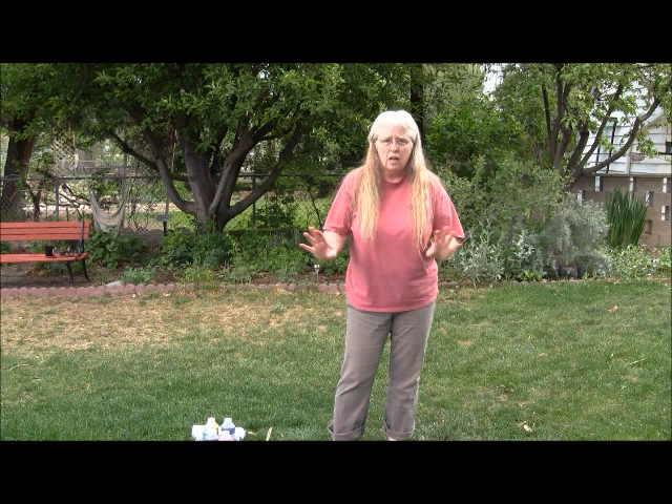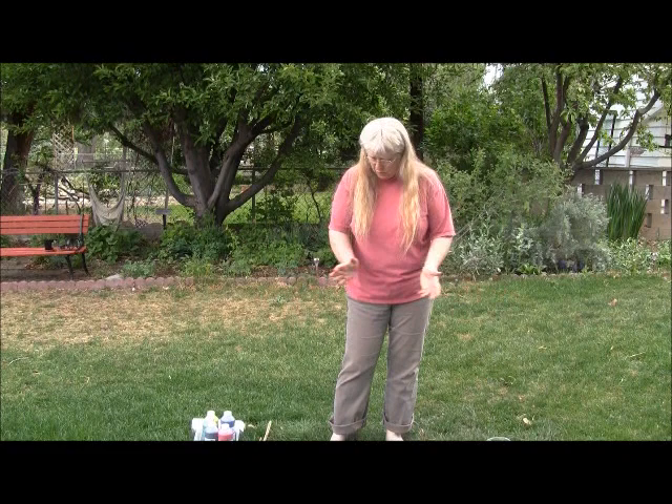Roll up their pant legs. Have them take their shoes off, just so that they don't get paint on their clothes. That's it. If you have any questions, you know what my email is. Call me, Amy Gibbs or Connie Robbins Brady if you have any questions. Thank you.